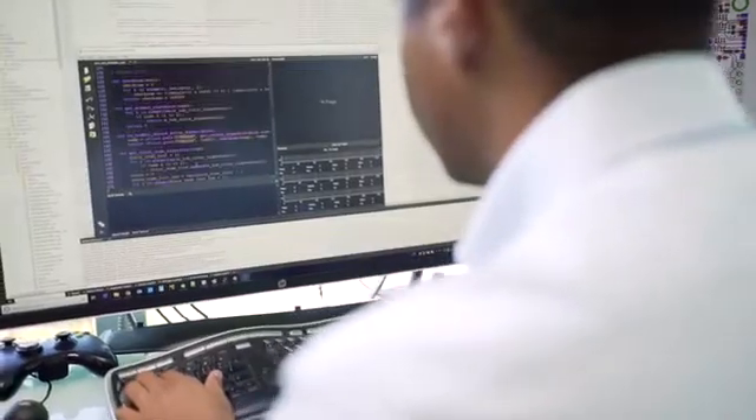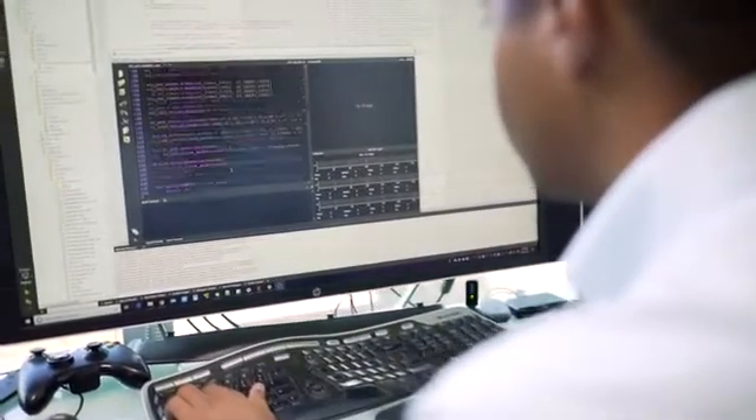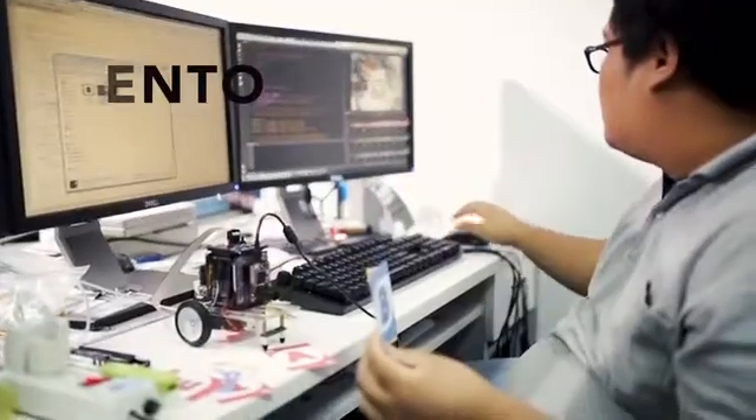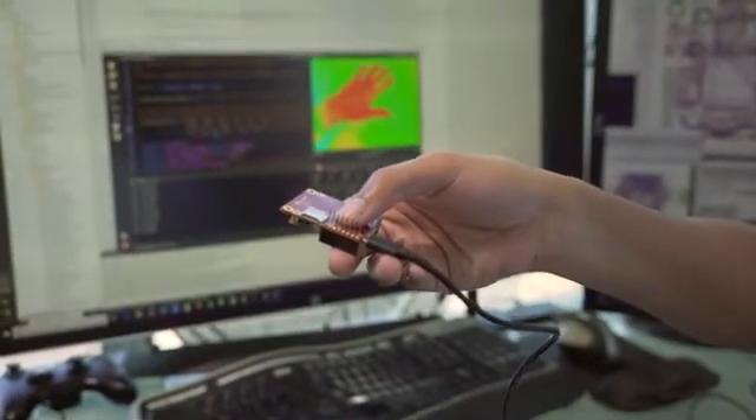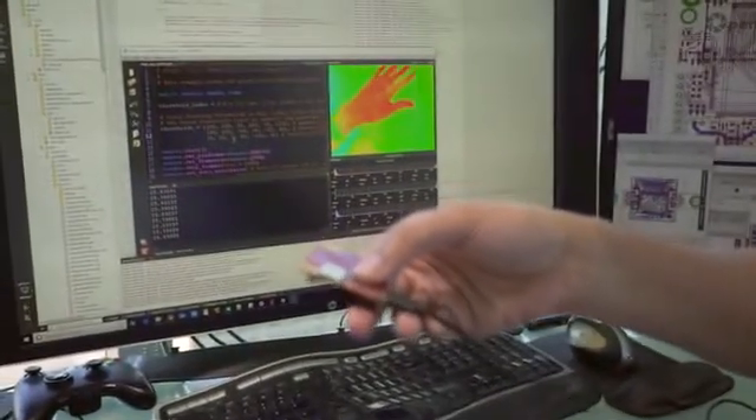What I like about OpenMV is, first of all, it's a single contained package that has the camera, the processor, and the MicroPython environment. What I really like is the IDE — the development environment — which is Python, which is easy to use. It's interactive, so you get to see the results in real time. And it's otherwise just plug and play. And that's a huge advantage, just getting right down to the computer vision.